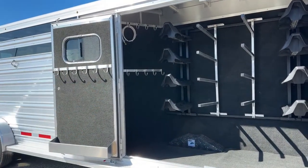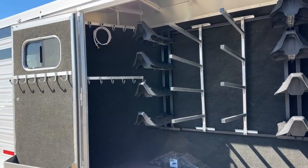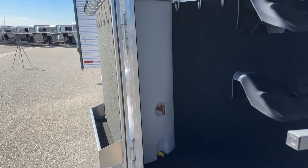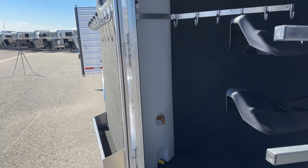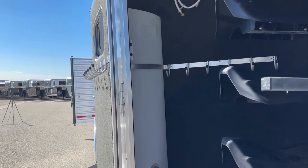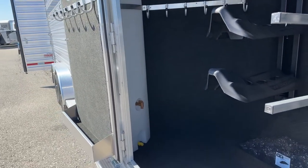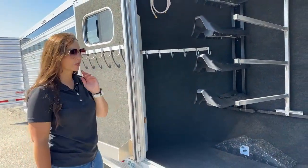Coming up here to the left in the tack room, you've got some more bridle hooks. And then in that corner right there, we actually have a 25-gallon water tank. So you're able to bring some water from home — it comes in handy when you've got a horse that is finicky about water and doesn't like drinking at new places. You can bring water from home to mix in, or if you end up on the side of the road you can offer your animals water until help comes. There are multiple reasons you'd want to carry water on board.